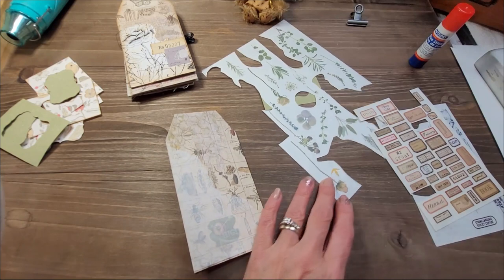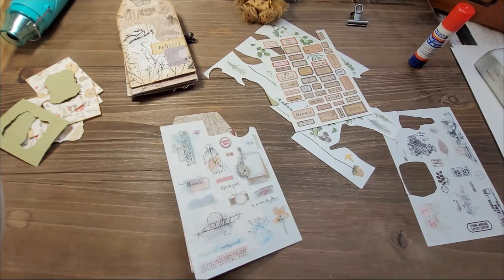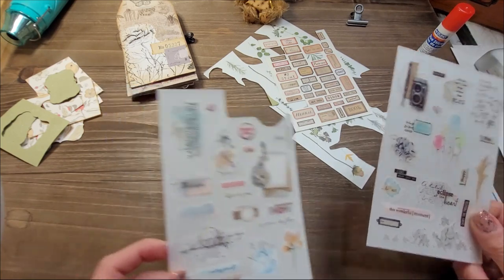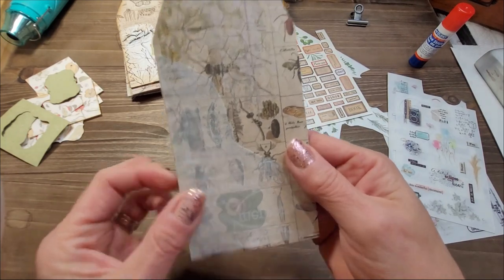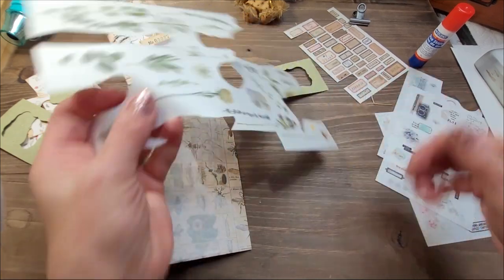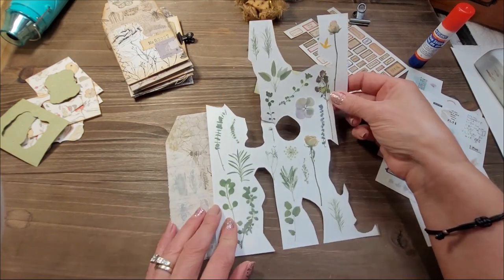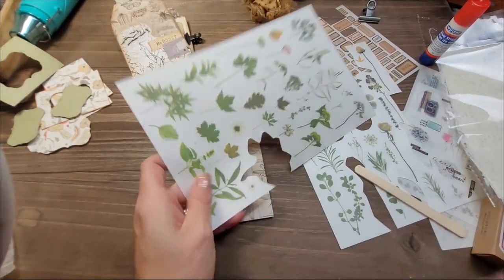I will decorate this one with you. If you don't want to stay for the decorating part, that's fine — you can fast forward. I think YouTube makes chapters automatically. I'm just looking for a sticker to put on this tag. I put a very light, translucent writing on it and I thought it was really nice. I'm just looking for something I would like to see on top of that. I found this one — it will fit right here and I like it, so I'll choose this one.